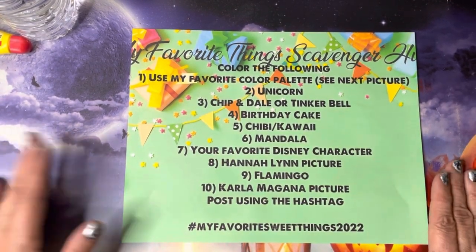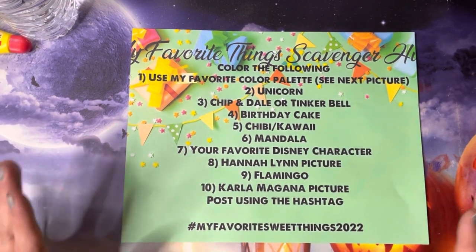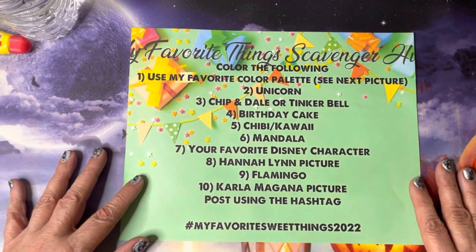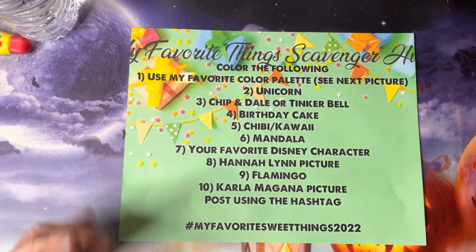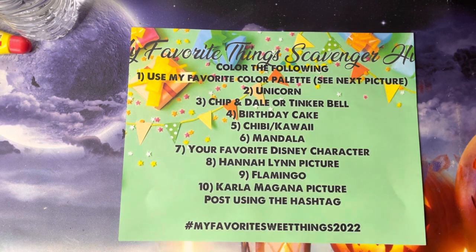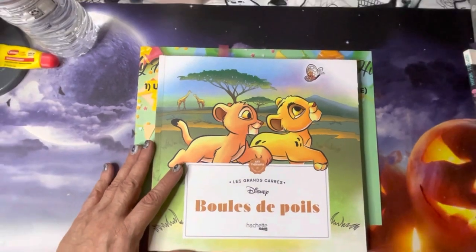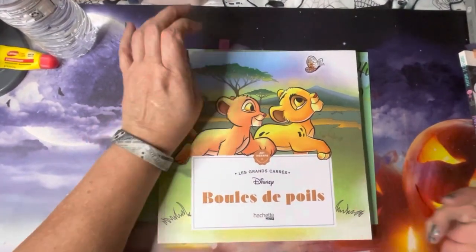I'm just going to show you some of the pictures I've picked out. I'm an 'in the moment' colorist — right now these pictures appeal to me, but when I go to color them they may not, and I may wind up changing them. These are just to give you some examples as well.